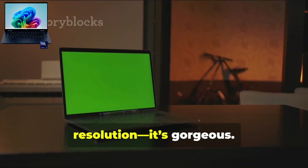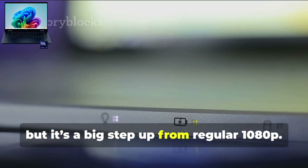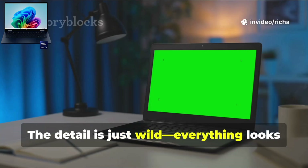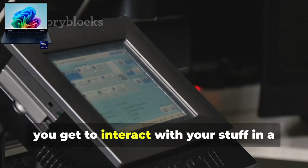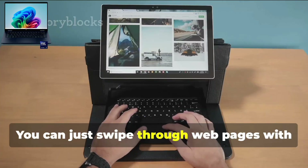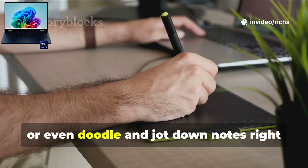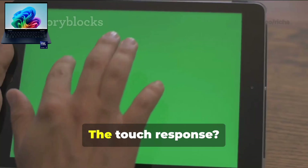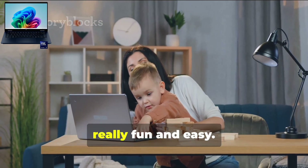Let's talk about that 2.2K resolution — it's gorgeous. Sure, it's not quite 4K, but it's a big step up from regular 1080p. Text is super sharp and photos just pop. Watching videos, the detail is just wild. And because it's a touchscreen, you can interact with your stuff in a whole new way — swipe through web pages, pinch to zoom in on photos, or even doodle and jot down notes right on the screen if you've got a stylus. The touch response is super quick and accurate.